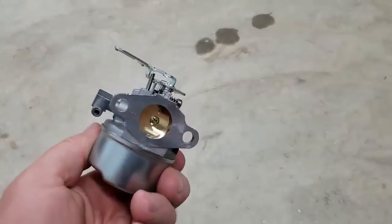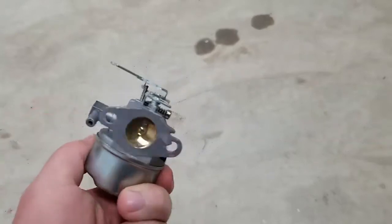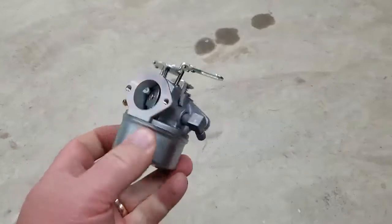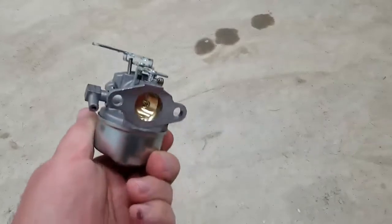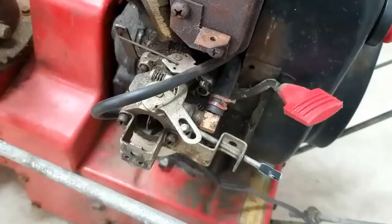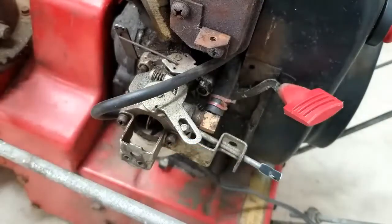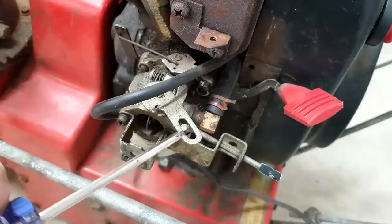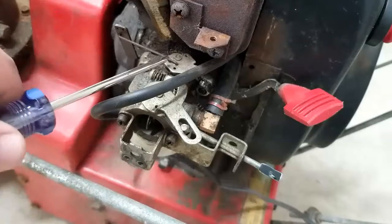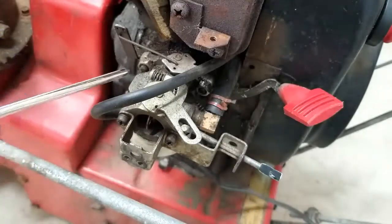This new carburetor has arrived. It looks similar to what is on the snow thrower, but we need to take the old one off so we can compare them to make sure it's specced up pretty close to being the same. To remove the carb, we'll have to remove the primer hose I put on, along with the fuel line, then take off the bracket that holds the choke together, the throttle linkage, and then the two mounting nuts in the back.